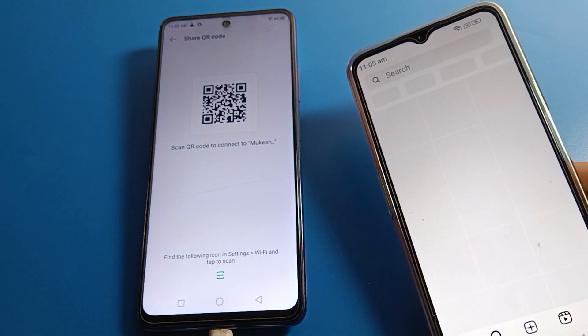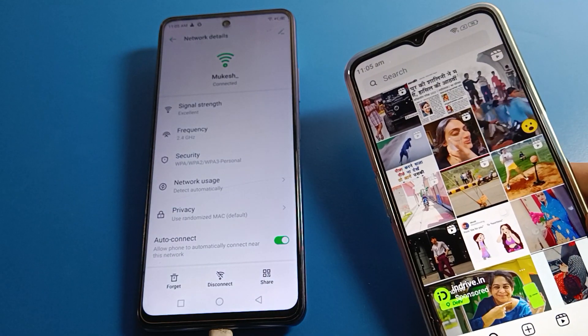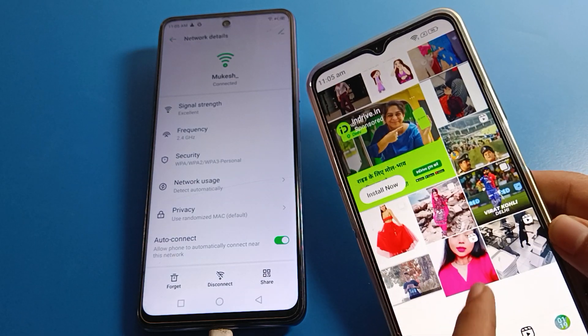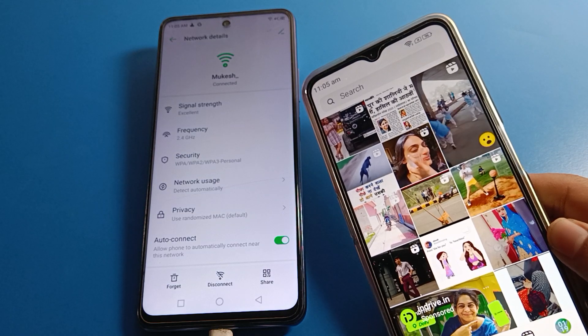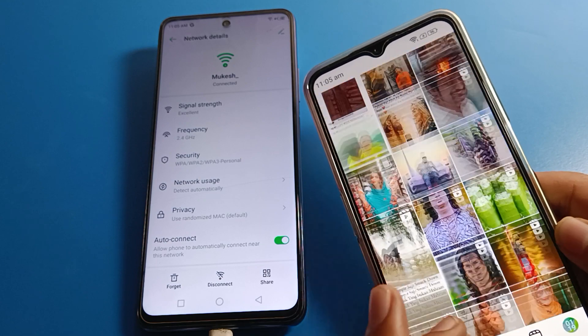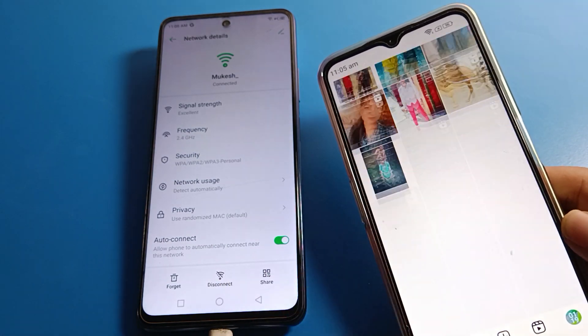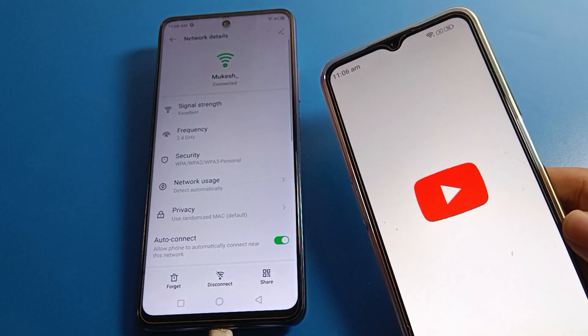The WiFi network stays connected without needing to reconnect. You can now use apps like Instagram, YouTube, WhatsApp Web, and Snapchat on the connected phone. That's how you can share WiFi network from your Infinix phone to any Android device.